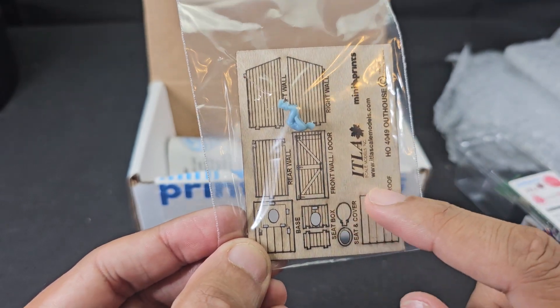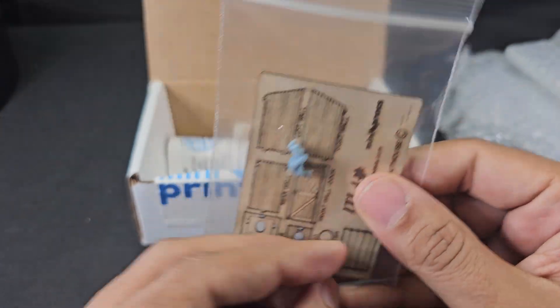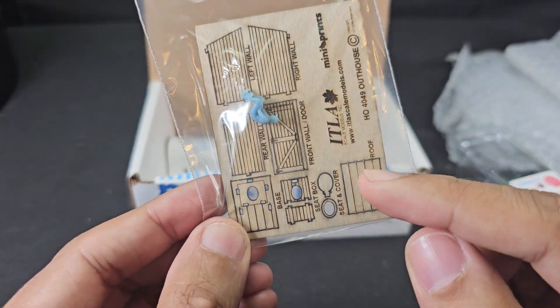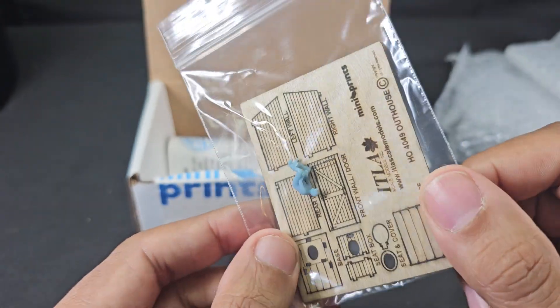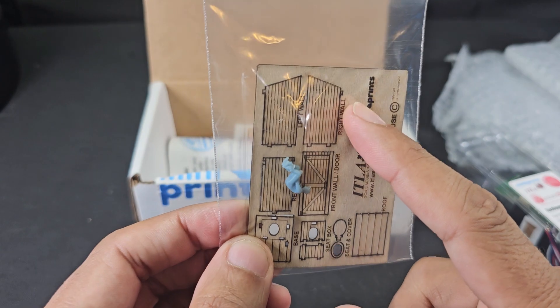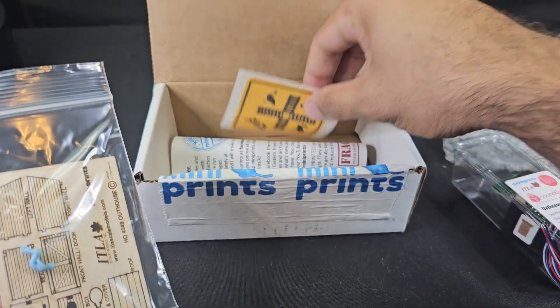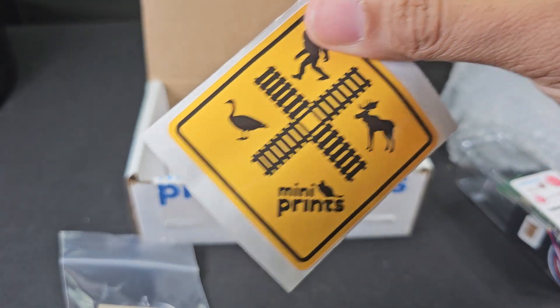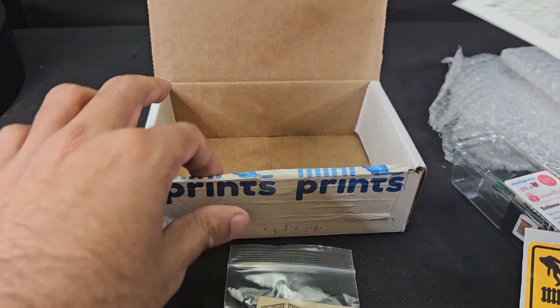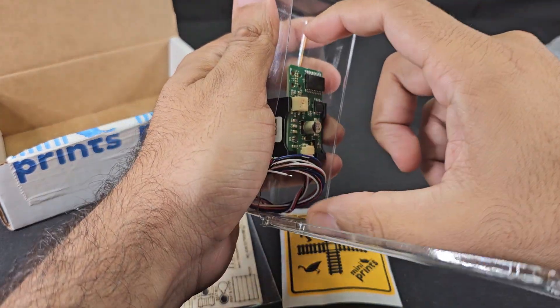I'm excited for this because this will be the first kit I've ever put together that is wood. I want to stain it — I think it's Hunter Line stains that I want to use to experiment with. We also got another Mini Prince sticker. Let's take a look at this Sound Bites card here.